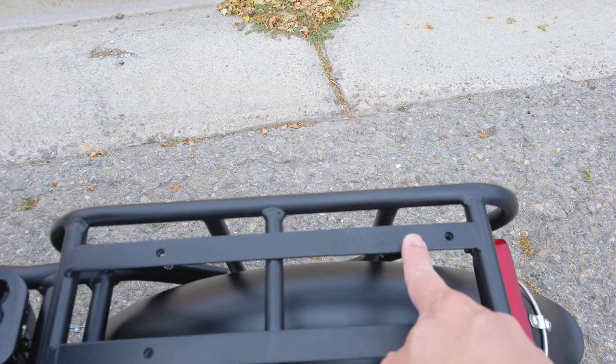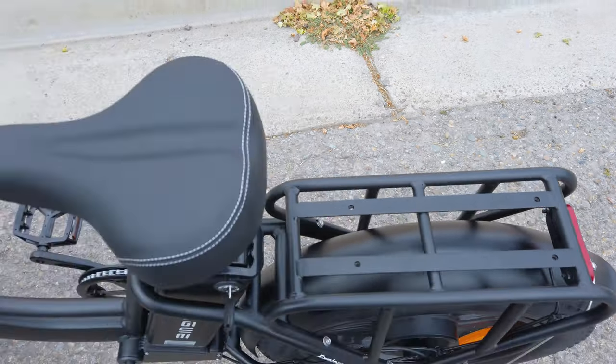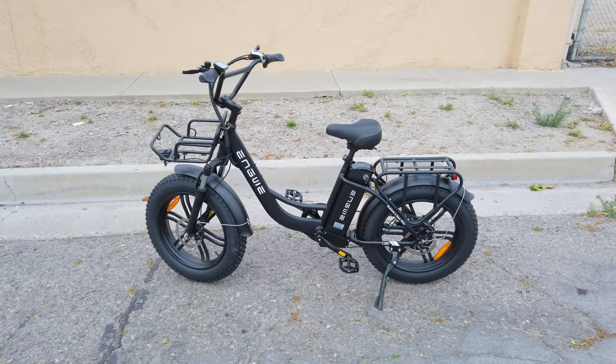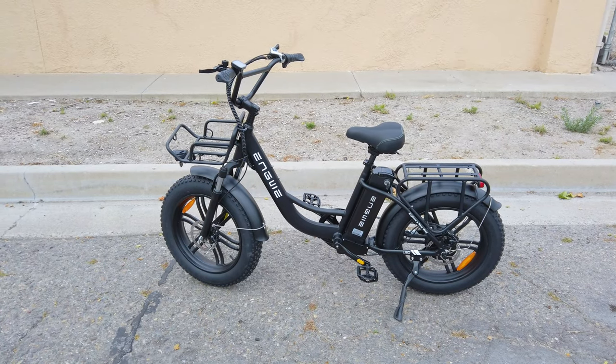The max rating on the racks says 25 kilograms to the rear and 13 kilograms for the front. Let's go ahead and get on the bike and I'll give you my thoughts on its speed and riding characteristics.